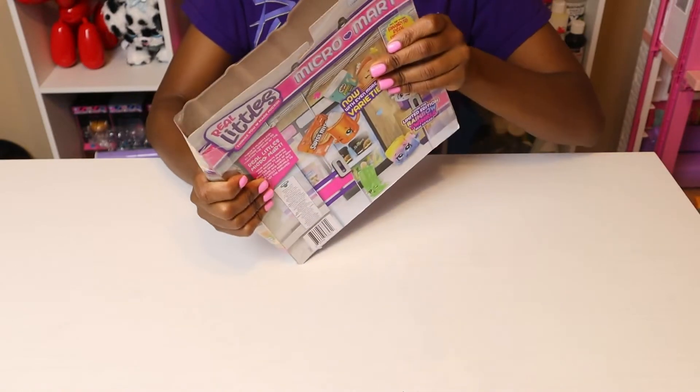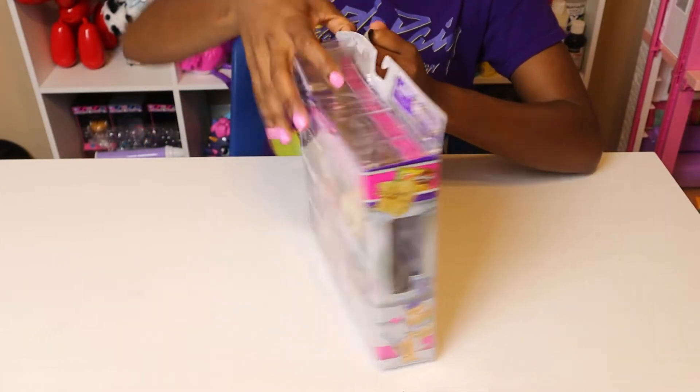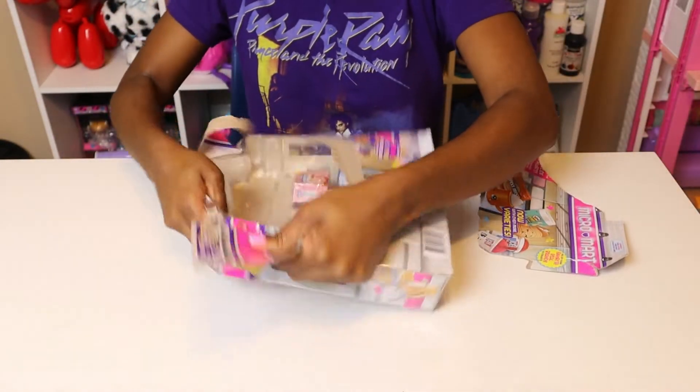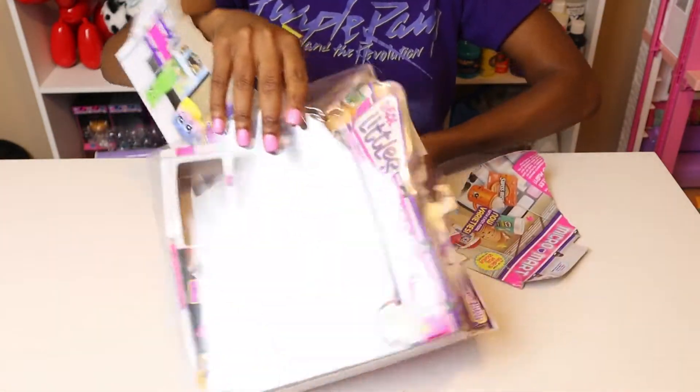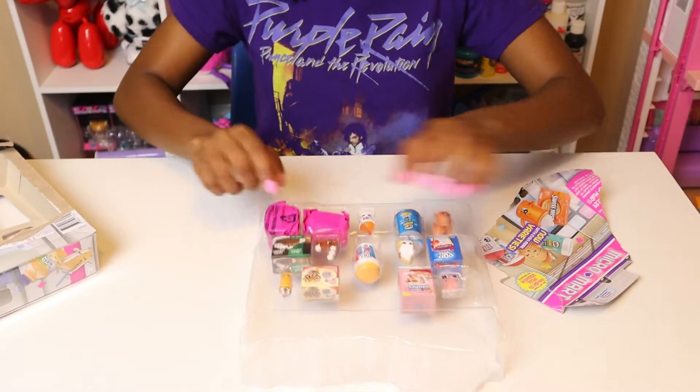I'm going to go ahead and start by just taking this apart. I don't believe I need to cut it — I think we can just take the deck off. We're going to need to cut it. And we can just pull them all out. And we have two special ones right here.